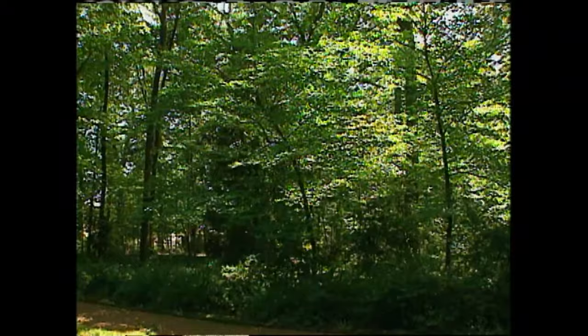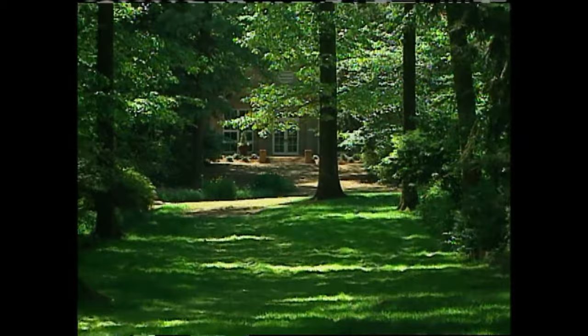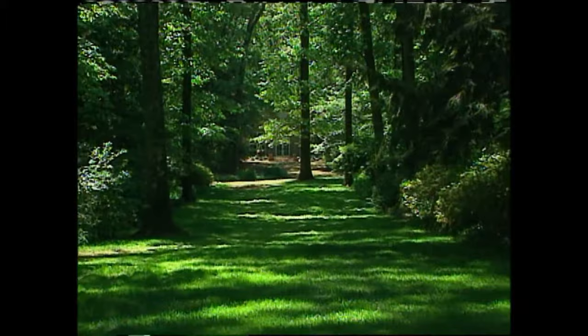Diane Reed tells us about the gardens and their history. The Dixon Gallery and Garden exists today because of the legacy and generosity of Hugo and Margaret Dixon. In the late 1930s, they purchased 17 acres of woodlands on the outskirts of Memphis, built their home there, and created a beautiful 17-acre woodland garden. The tree canopy became the framework for this garden. Mr. Dixon had a sister, Hope Crutchfield, who lived in the United States and was a landscape architect. The two of them corresponded over many years to create this wonderful cross-axis design.